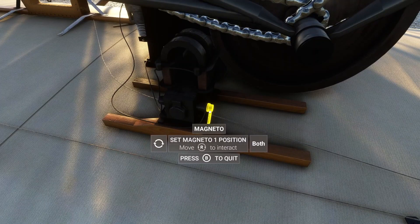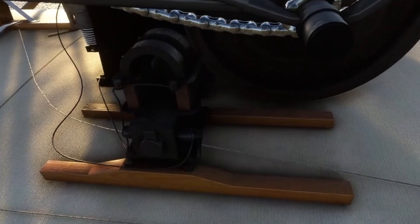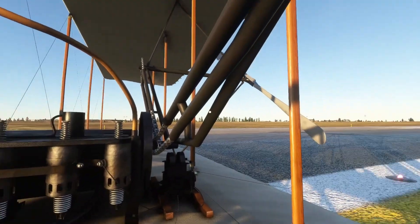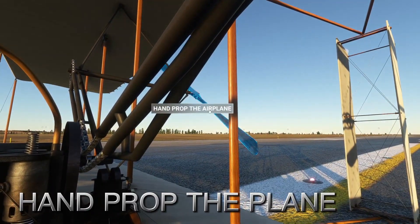Okay, it's on both now. Let me just go over here, and then you need to hand prop the plane.